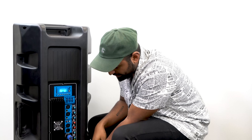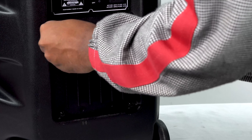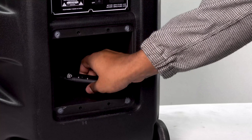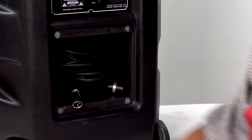We have our on/off switch, and right below it there's a super cool removable compartment — just unscrew it. In this compartment you can store things like a microphone or the included remote that comes with the system.